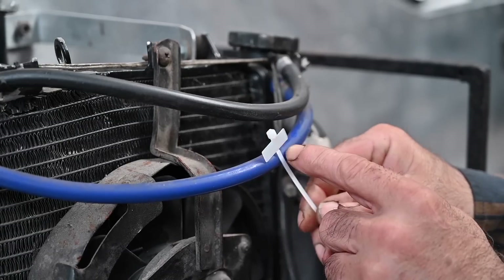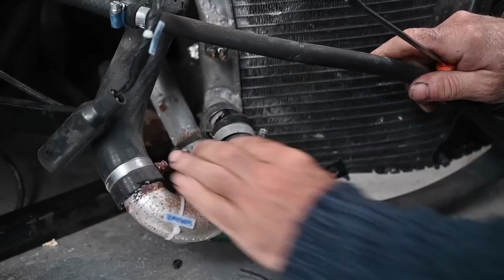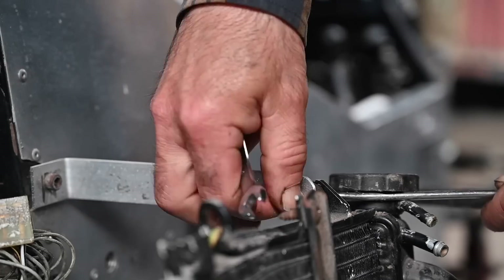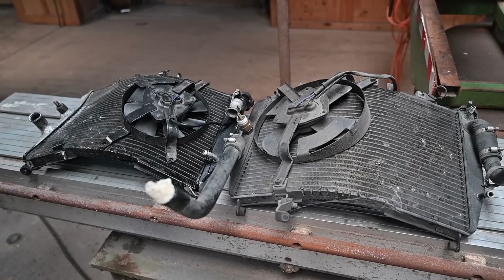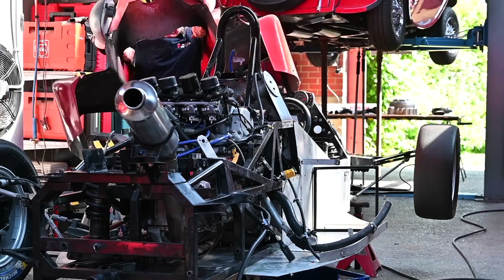The radiator was in a real sorry state, so I had to replace it with a secondhand radiator. I also had a new one but I didn't fit it because the secondhand one was actually in much better condition and quality than the brand new one.